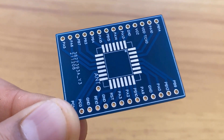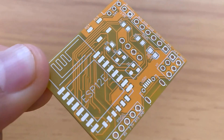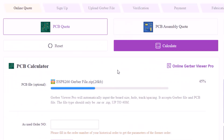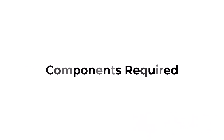The finish quality is so good and if you want better connectivity, you could also select some gold finish for the pads. The ordering process is so easy. Just go to nextpcb.com, insert your design settings, upload your Gerber files and order now. Receive the PCB in a couple of days. Let's see what we need for this project.